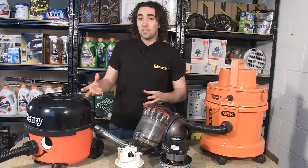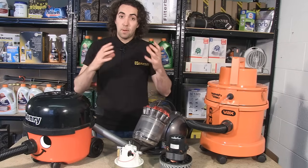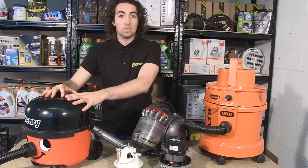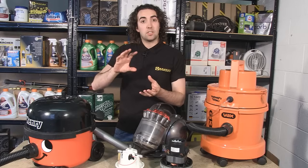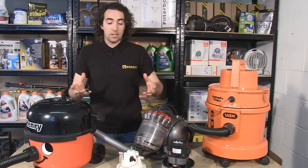Now once the air is inside the vacuum the dirt is filtered out in a couple of different ways depending on the type of appliance you've got. If it's one like this which uses a bag, then the air passes through the vacuum bag which is made of a porous material, while the dirt that's suspended in the air is dropped into the bag and left behind.